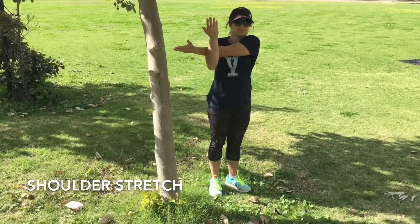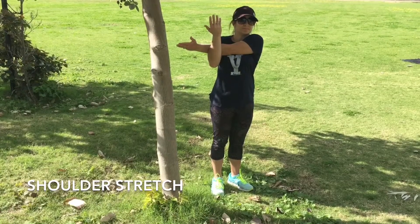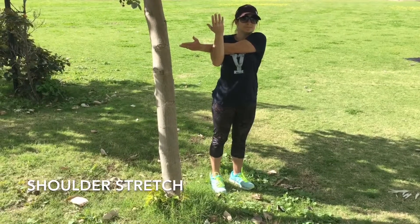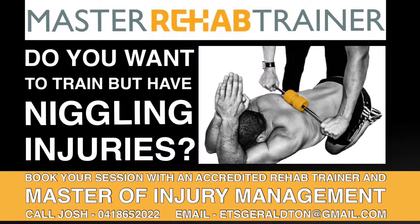Each one of these stretches has been held for roughly 20 seconds — you can go up to 30 seconds if you want. If you have one side that's worse than the other, start with that side, go to the other side, and then come back to that one. Thanks for watching. If you have any questions don't hesitate to ask, or get in contact with me if you want to know about training.